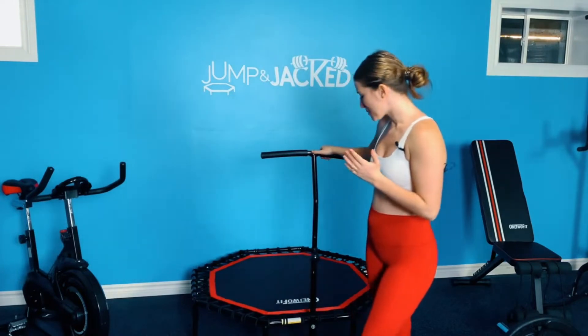Plus a lot of gyms don't have a rebounder, and that is personally my favorite way to work out. That's why I love working out from home and why I want to show you behind the scenes. We incorporate a mix of cardio and strength into our routine because we know it's super important to get both — hence why we call it Jump and Jacked. But rebounding is by far my favorite.